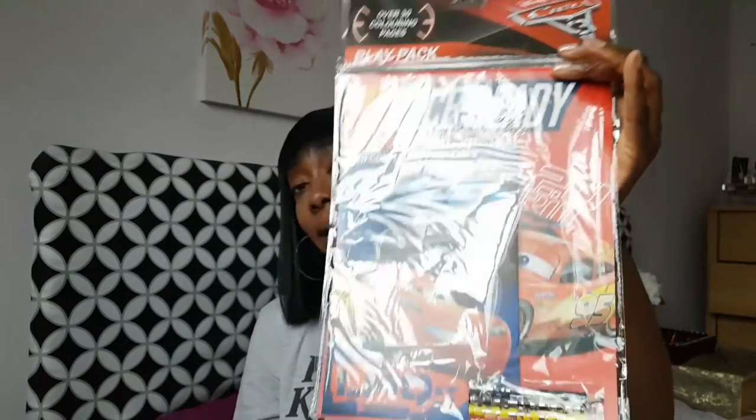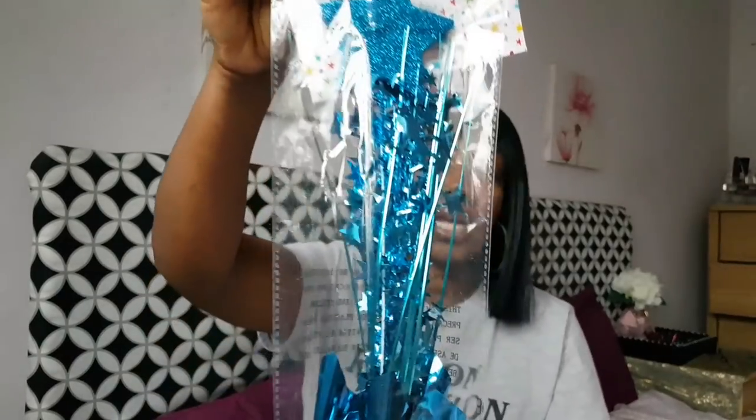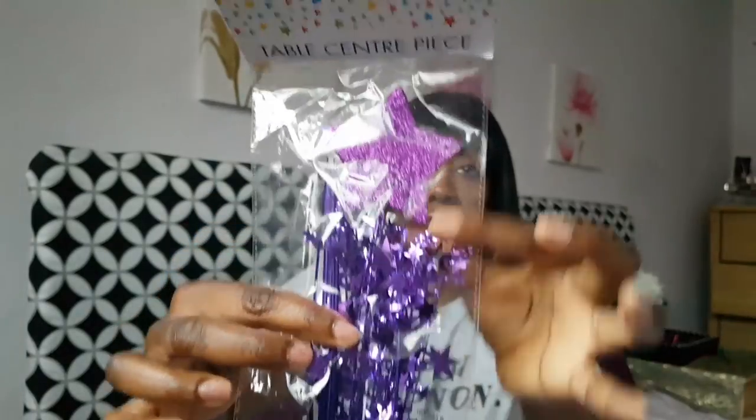Also from Poundland, I got something for my daughter's birthday pass the parcel — because she's inviting some boys so it can't be all girly things. I also found these table centrepieces: one in blue with stars shooting up to a bigger star, and another in my favourite colour. I could probably make these but for a pound you might as well get them ready done. I've not seen those colours before — they usually only have silver and gold.